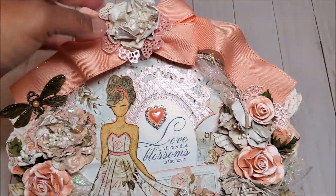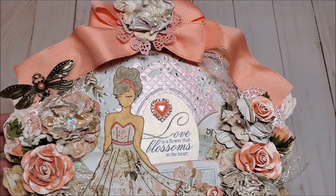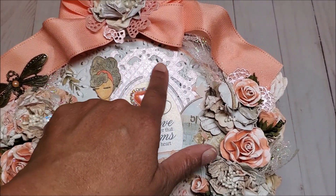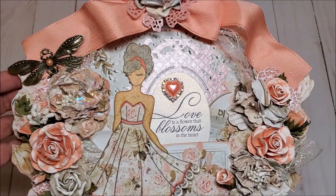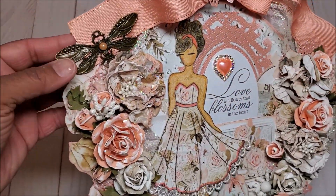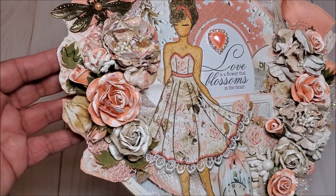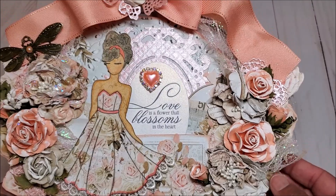Here you can see the handmade flower and this beautiful die cut flower that is behind it. I use lots of fun die cuts. This piece here is from Crafter's Companion — it's an oval frame. You can see more of these beautiful flowers and fussy cut details here, and here's more of this beautiful glittered lace.